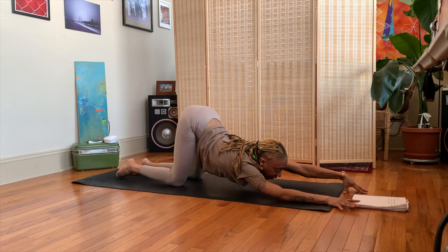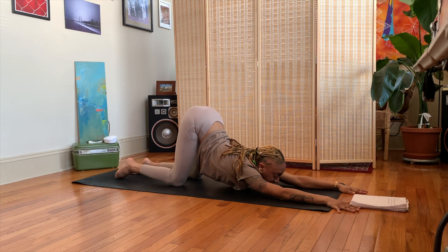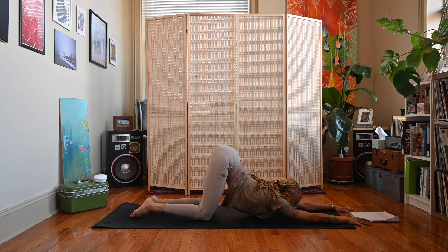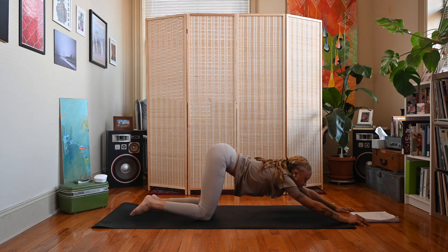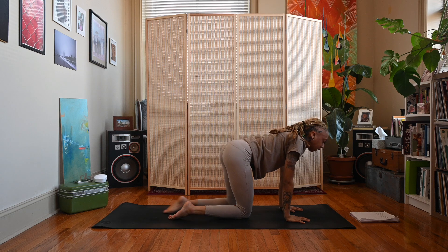If you like, you can even come up on the fingertips if that feels okay for you — gaze forward. Take an inhale, then exhale, begin to lift the chest and walk the hands back, and come to a kneeling position.